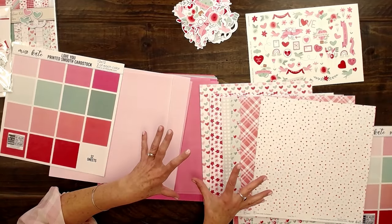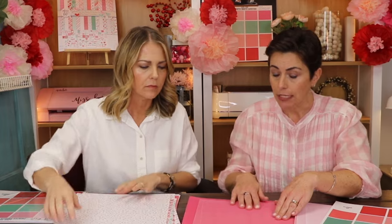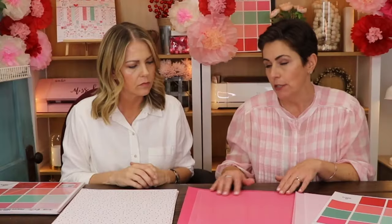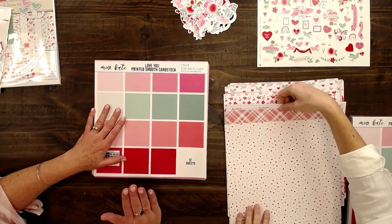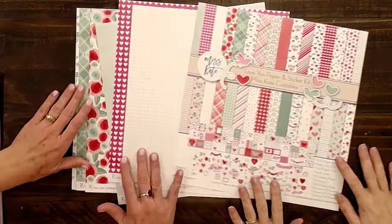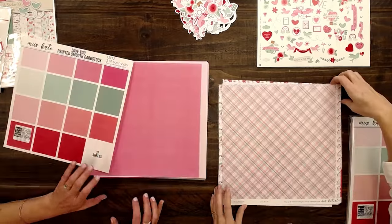If you were just at the scrapbook store, you wouldn't have to go searching for the right color of cardstock — you've got it right here. The other really cool thing about this paper is that it is printed with texture on it. So the paper doesn't have texture, but there is texture. I would say it kind of looks like a linen texture — quite subtle, but enough that it gives it some visual interest. There is cardstock that perfectly coordinates with all the paper pack, the stickers, and the die cuts: 32 sheets of this white core cardstock, such a bonus.